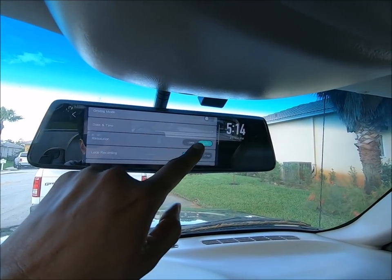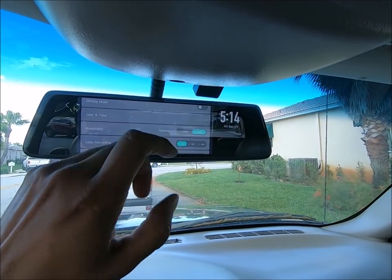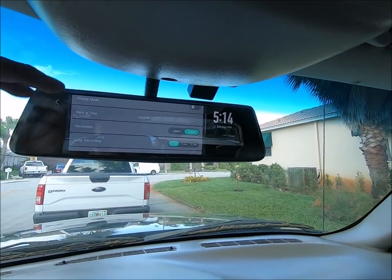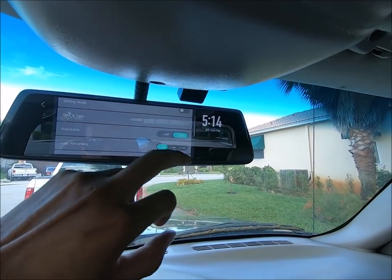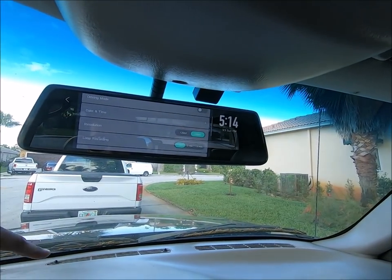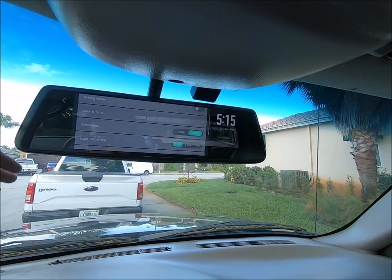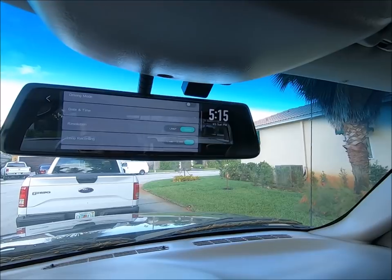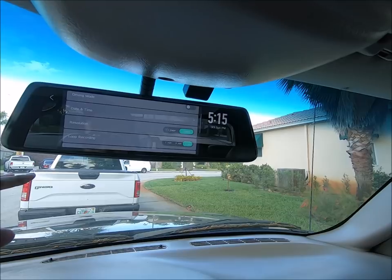Resolution — it's recording in 1080p. You do have the ability for 1296, which is slightly below, but if you have the ability to do 1080p, just leave it. Loop time — this is really, really important. The longer the loops, the longer the file clips will be. If you have a one-minute loop, that means if you get into an accident you may have multiple videos that you have to grab and save. I typically leave it on three-minute loops so each individual clip gets the most amount of time.